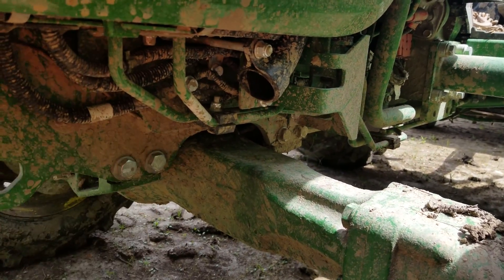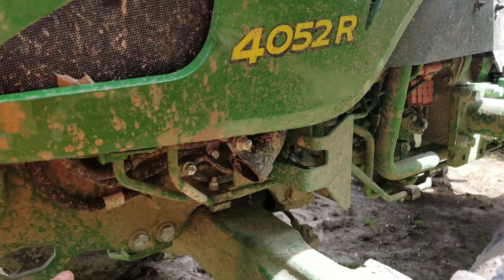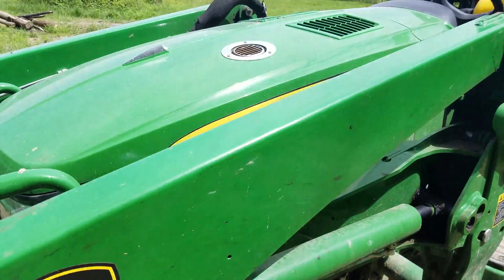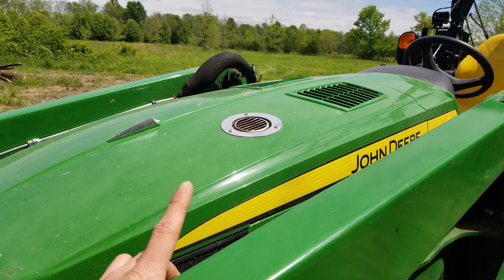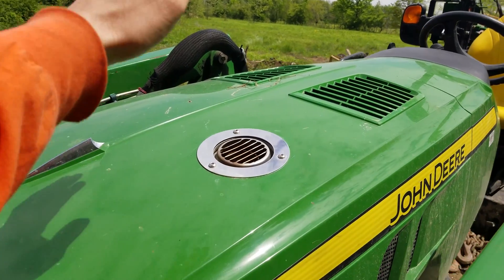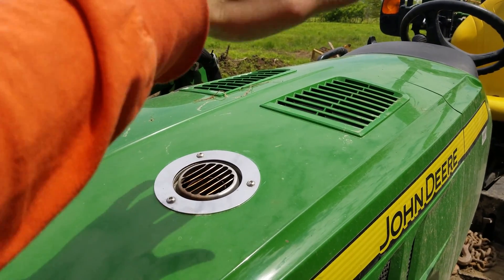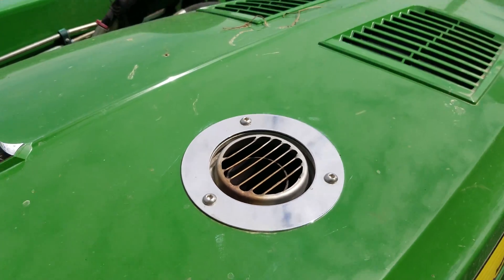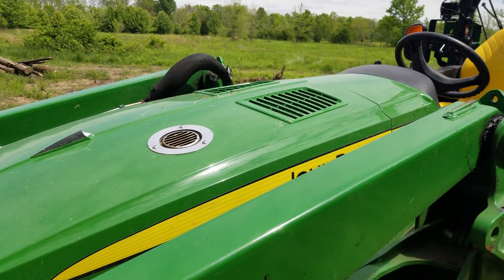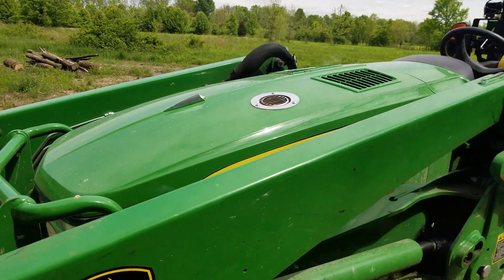If you wanted to do a parked regen there are a few steps — you push the park regen button and a couple other things. If you're operating and don't want it to go into regen automatically, you can hit that button. The exhaust on these tractors comes out down here, and right now there's nothing coming out down there. This port up top normally never gets used for exhaust, but when it's regenning — man, it's hot, you can hear it coming out of there.